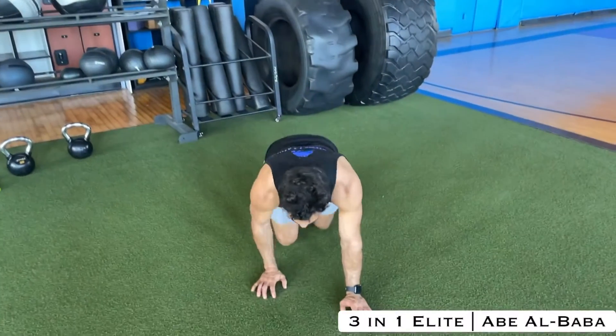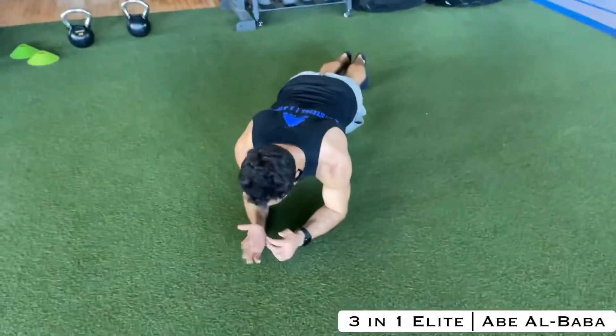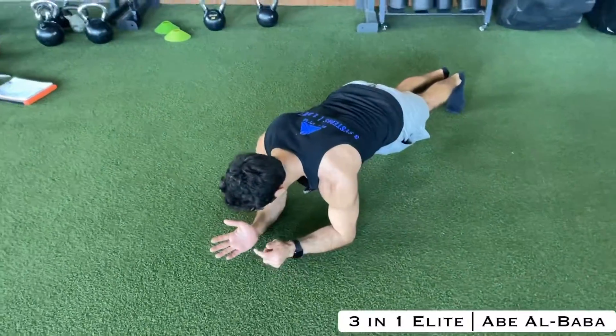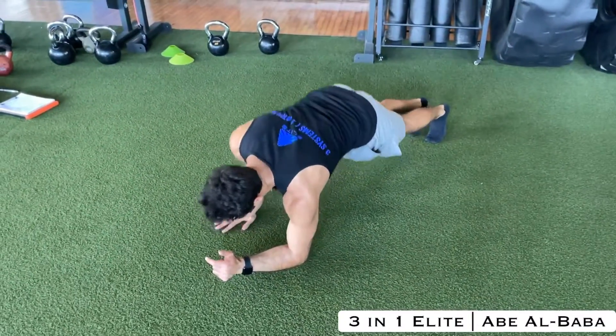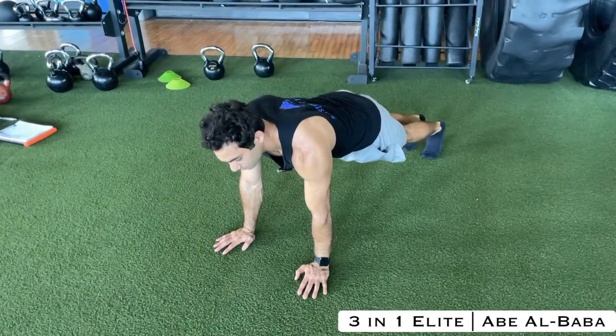Plank push-ups from the plank position. So on your elbows, you're going to take your palm, replace it where your elbow was, and pop up and do the same on the other arm. You're going to come down the same way you came.